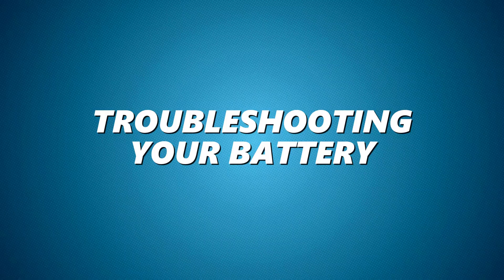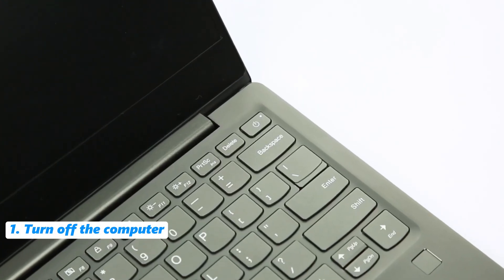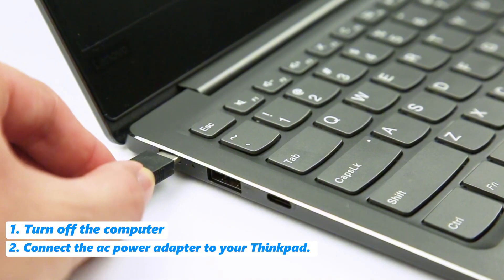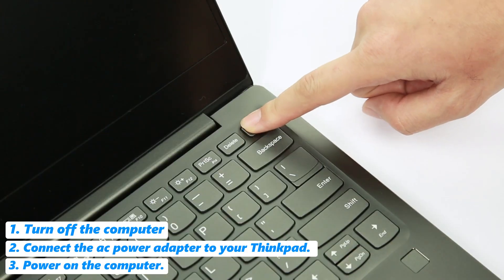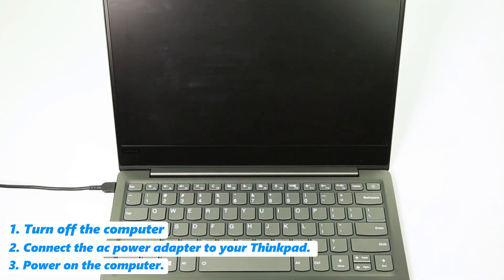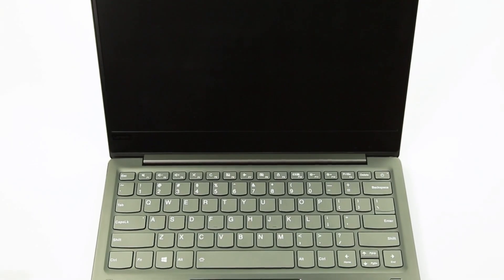Let's start with some basic troubleshooting to determine if your battery or AC power adapter is causing the issue. First, turn off the computer. Then connect the AC power adapter to your ThinkPad, and power on the computer. If it powers on successfully, then either your battery or AC power adapter is functional. Now let's check both.